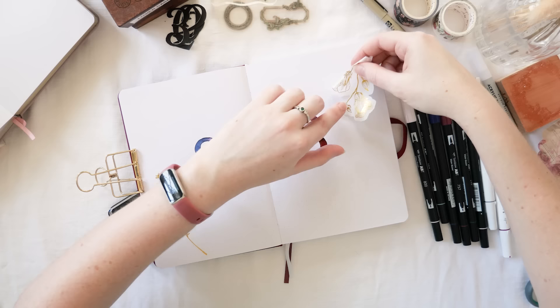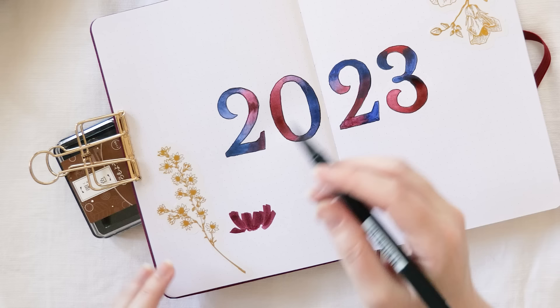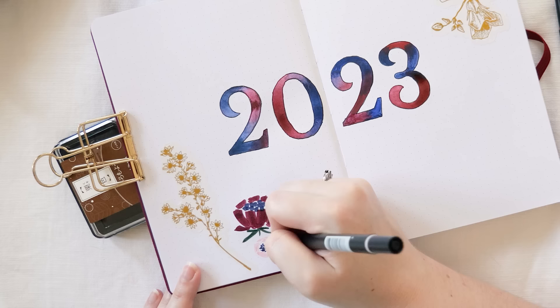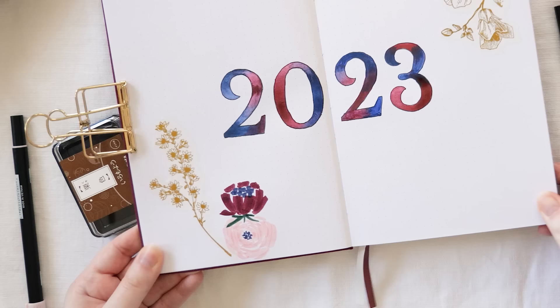I'm going to add some flowers because that's apparently what I love to do at the beginning of a new year. Every year since I started in 2017 has been floral — it's just how I roll. I started with some washi stickers that have a beautiful gold sheen, and I'm adding some brush pen flowers. I actually learned these from Shada Campbell, and I'll link to her video in the description so you can also learn.